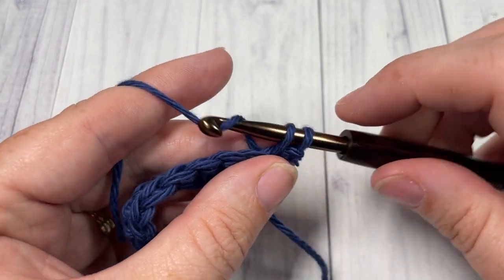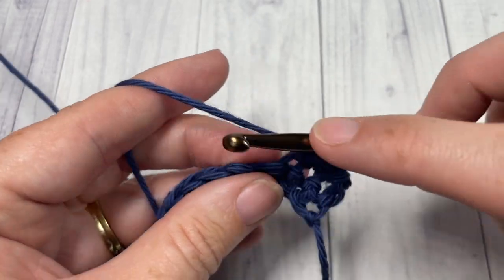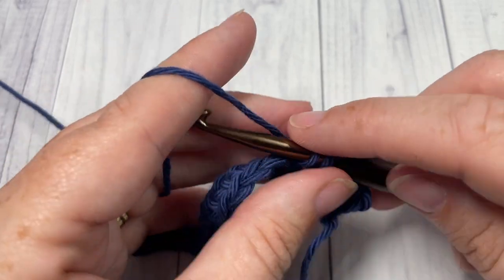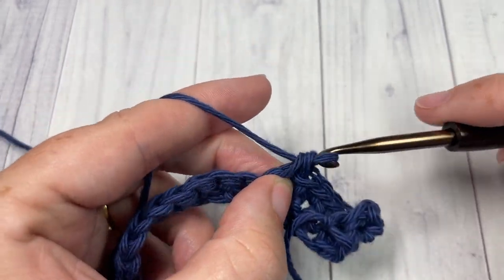For Row 2 you're going to single crochet into each stitch all the way across, switching to your Color B in the final stitch. I'll show you exactly how I like to do that as I come across. Single crochet into each stitch all the way across to your final stitch.